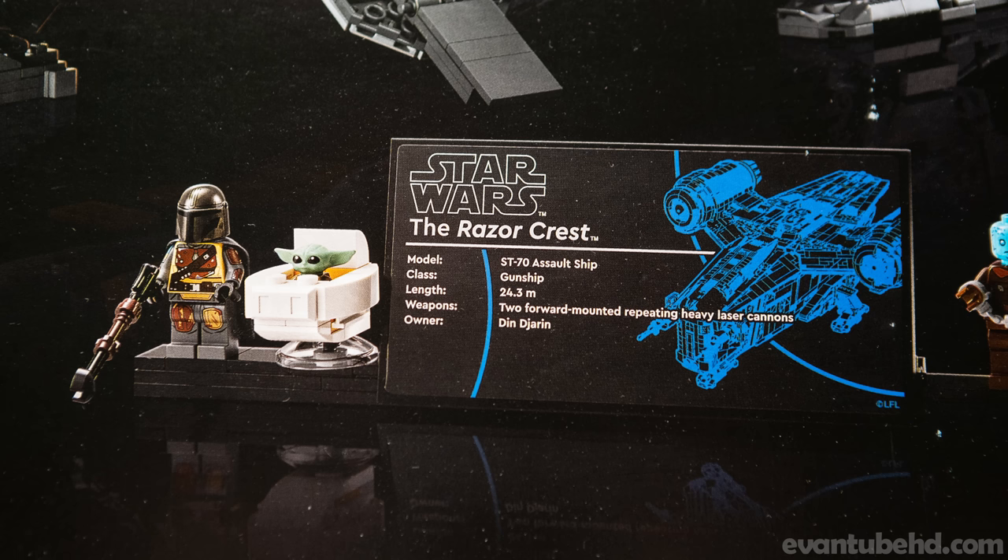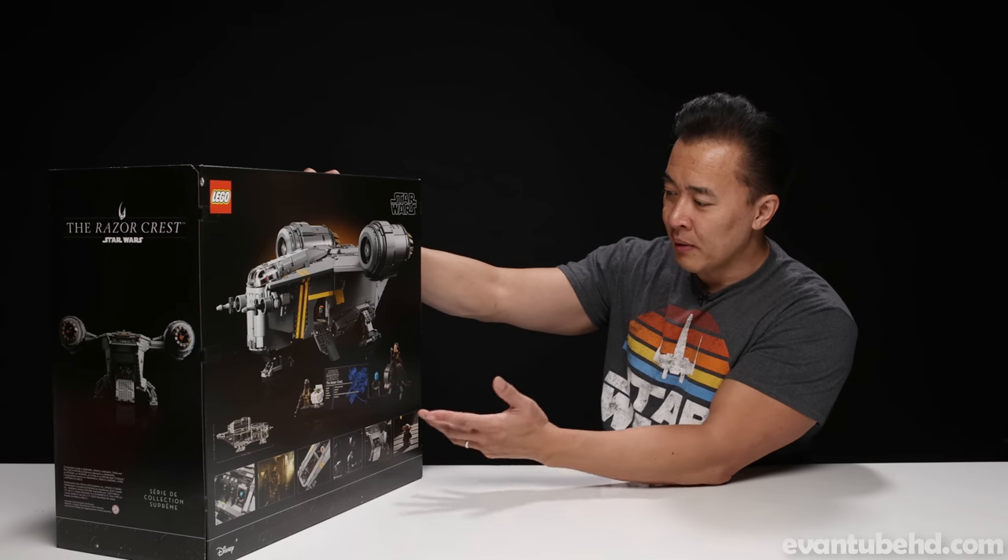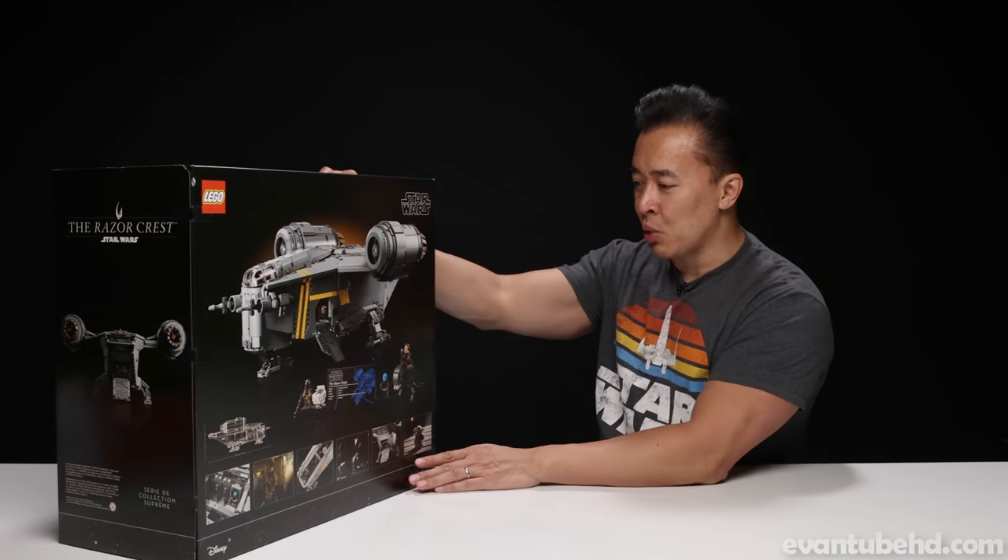It looks like we also get a few minifigures with this set. Of course, we get Mando, we have Grogu, which we got in the other set as well, but this one has the little pram. We have Quill, who gets to ride on a buildable blurg. And it also looks like we get — no, that's not Nebula — that is the Mithral, in handcuffs.